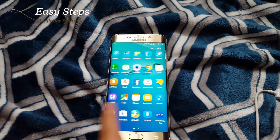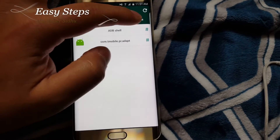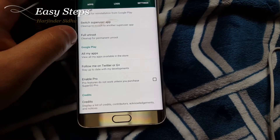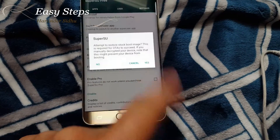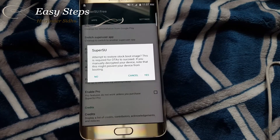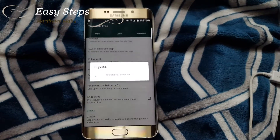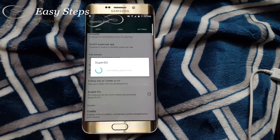So you're going to hit apps and open up your SuperSU. Then in SuperSU, hit Settings, go almost all the way down and find Full Unroot, and hit Continue. It's going to attempt to restore the stock boot image, and this is what you want. So you're going to hit Yes, Yes, and the uninstallation process is going to start.